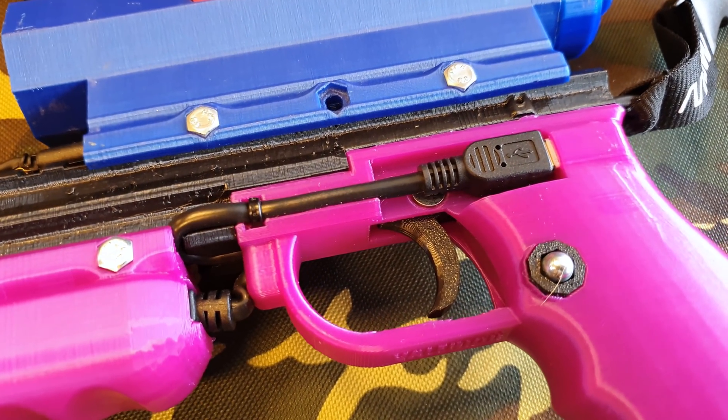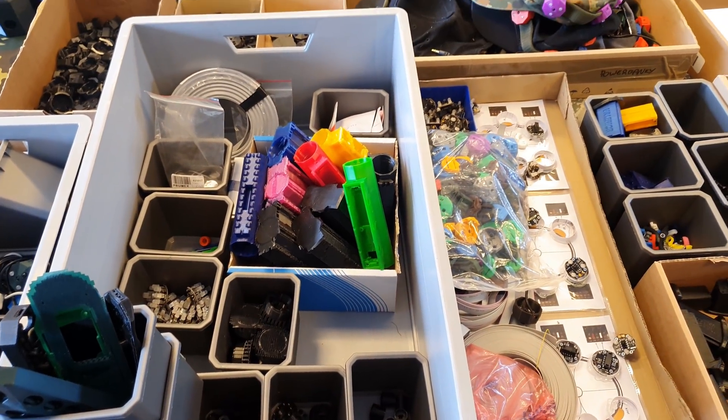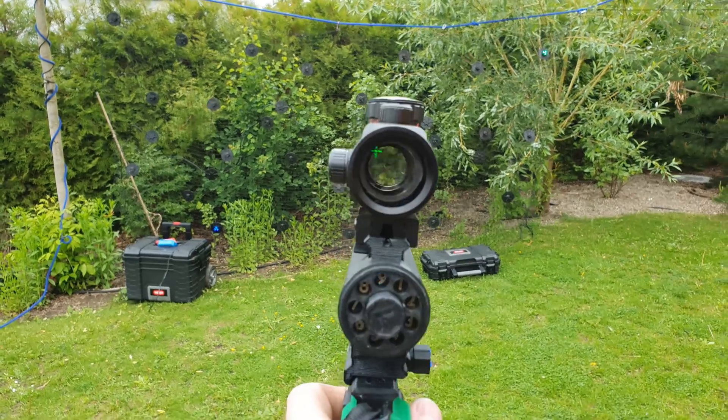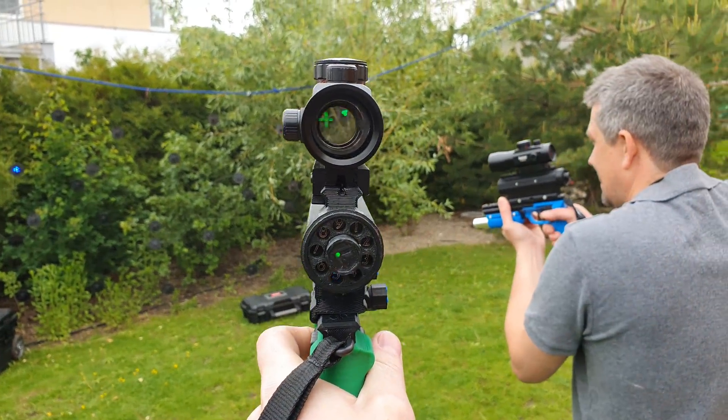And then I saw an ad for a 3D printer. In fact, my friend bought a cheap 3D printer from a Chinese eShop and for some reason he received two of them. That's how I got my first 3D printer.